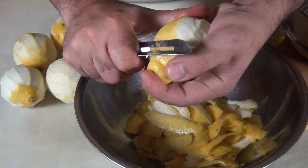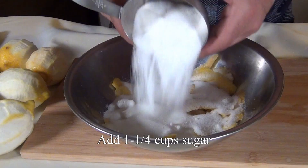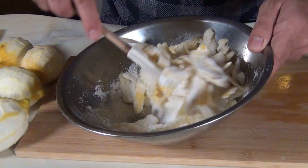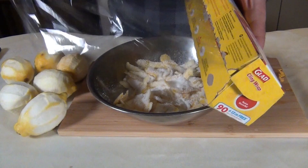Once all your lemons are peeled — and hopefully it's mostly just the yellow part — add in 1¼ cups of sugar. If you like a more tart lemonade, you could get away with 1 cup, but I thought this was just the right amount. By the way, those little black bits are just coffee. Mix this together until the peels are really well coated with the sugar. If you've ever sprinkled sugar over strawberries and let them sit for 10 minutes, you notice they release a lot of juice — the same thing is going to happen here. The sugar is going to release all the oils from the peels, and that's going to take anywhere from 2 to 12 hours.